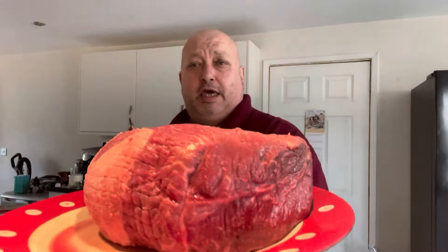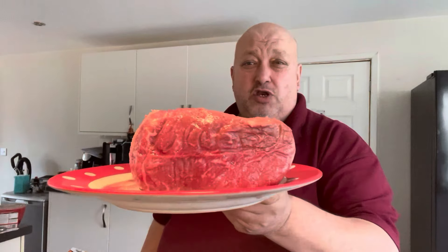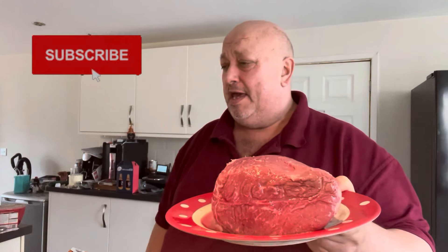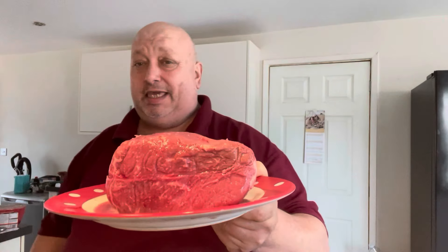Hi all, Fat Andy here. Look at that booty — one and a half kilos of top rump, £11.99. I am going to make a beef steak and ale pie cooked with Mackeson beer. We've got a family coming around today, that's been requested, so let's get busy and give it a go.